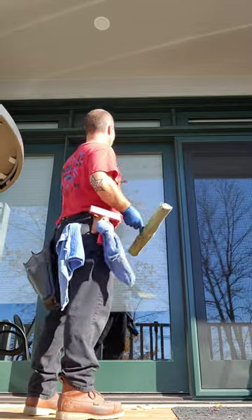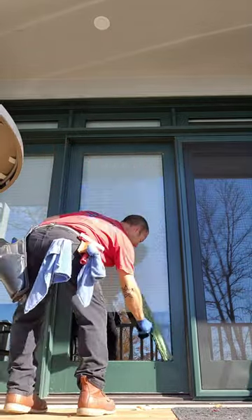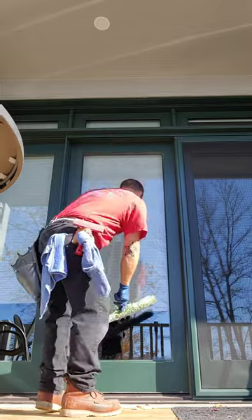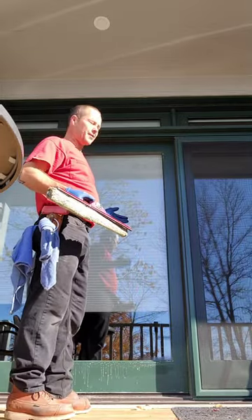A lot of guys will fan it back and forth, back and forth. If you're using an 18 inch squeegee — or a squeegee that's allowing you to do a lot of strokes — typically starting at the bottom, you're up, set that down, two swipes, you can get it done quick and easy.